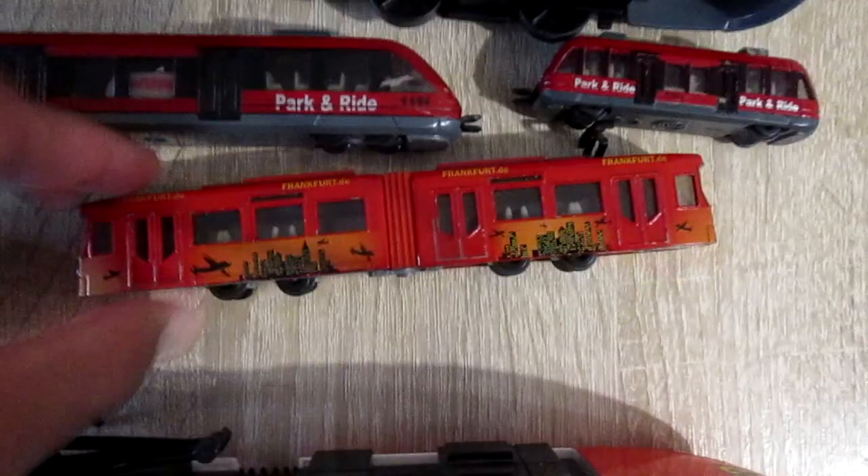This is the Seiko 1615 tram. The old variation comes without couplers, while the new variation is with couplers.